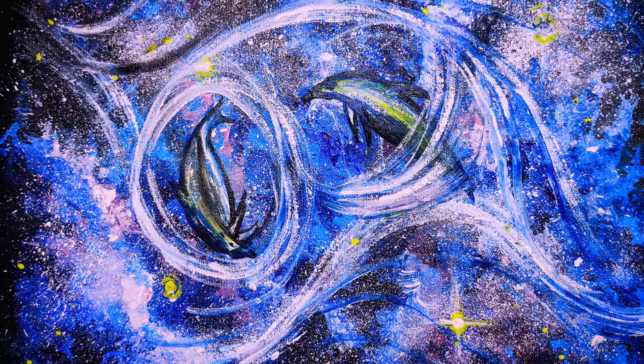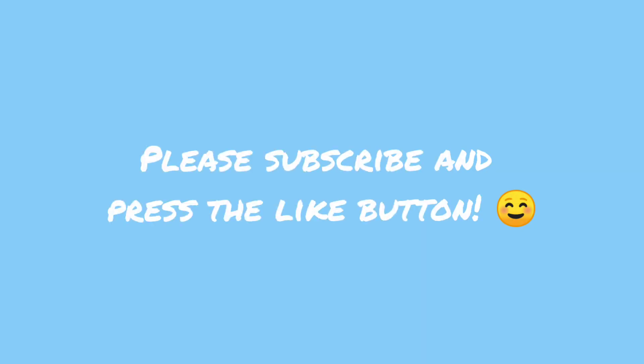I hope you enjoyed watching me make this easy galaxy, that will probably take you under one hour.